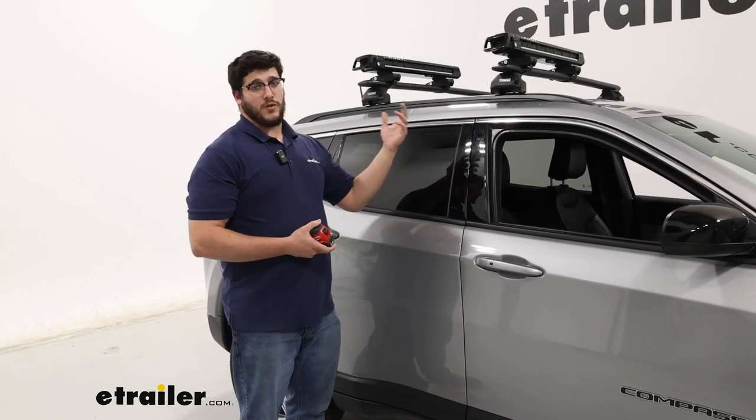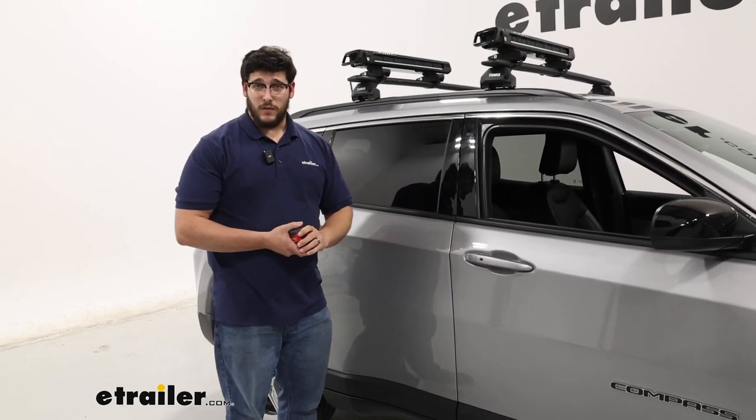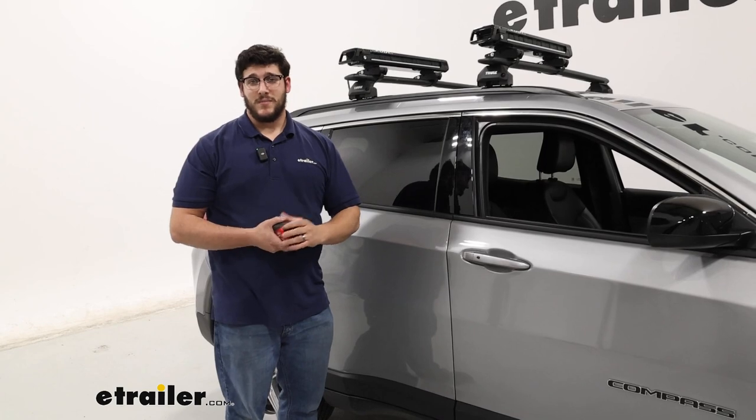Well, that's just a look at the Kuat Grip Ski and Snowboard Carrier on top of our 2024 Jeep Compass. Thanks for watching.